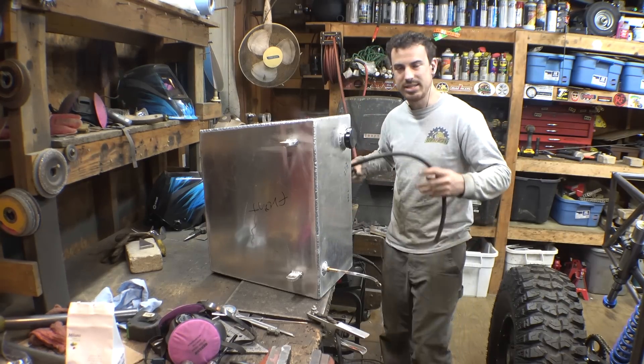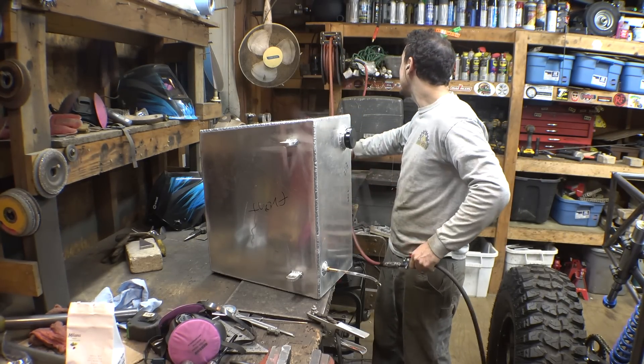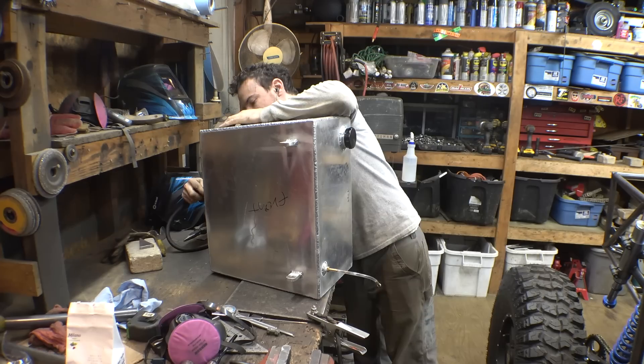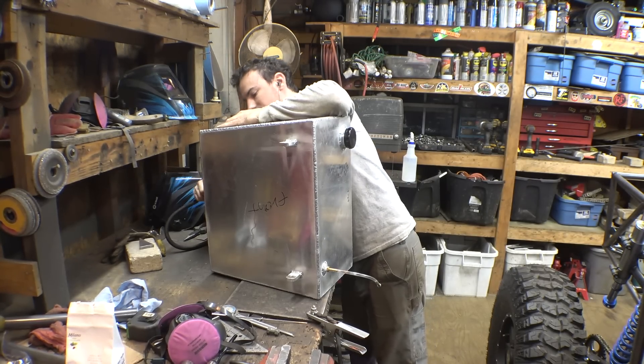Because this gas tank is vented, it's probably not going to seize too much pressure. So I'm only going to test it at like 25 or 30 psi. It's mainly just a test of making sure no welds are leaking or anything.